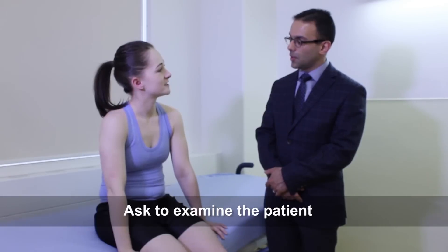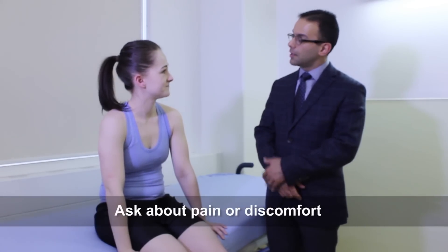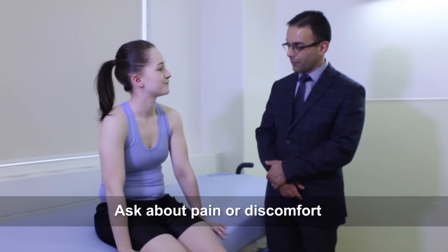Is it okay if we examine your hip joint today? Do you have any areas that are sore around the hip? Okay, great. I'll just wash my hands and we'll get started.